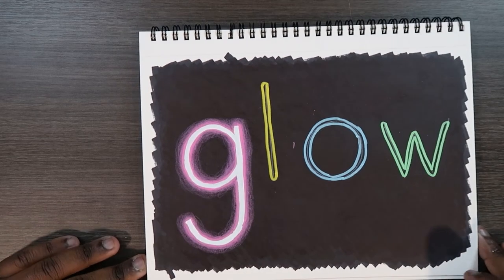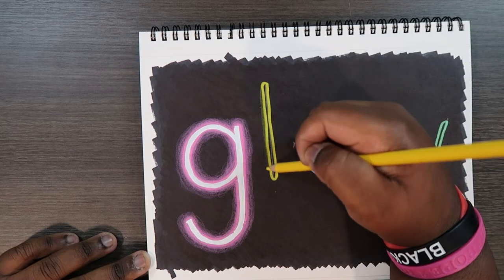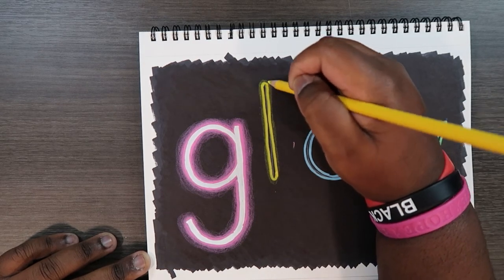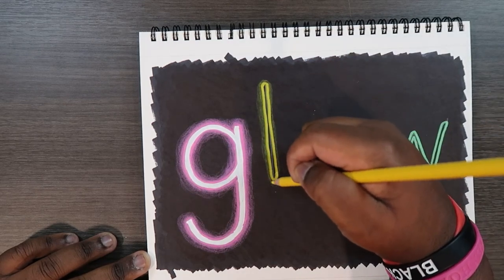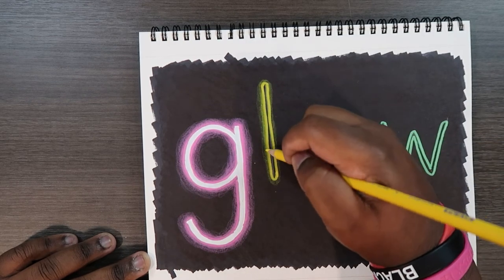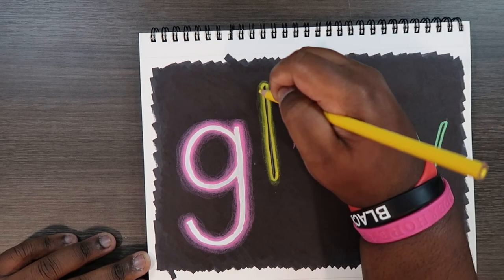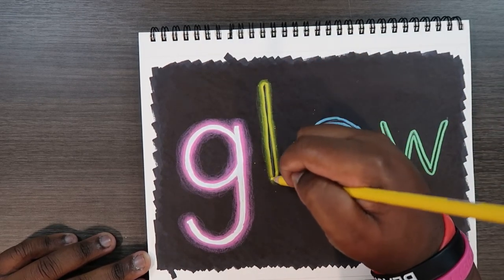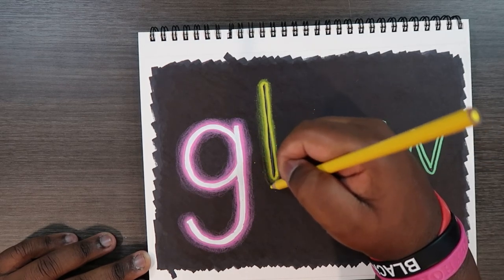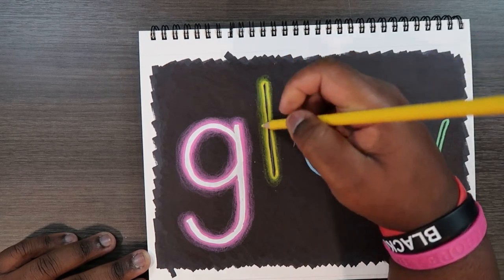Let's do the same for the letter L. I'm going to take my yellow colored pencil and go around the letter L in a circular motion. When I'm getting closer to the paint pen lines, I'm going to apply more pressure — and even then you'll start to see a transition between those paint pen lines and the black. Then apply more circular motions outward to get more of a glow while still having a transition between layers.